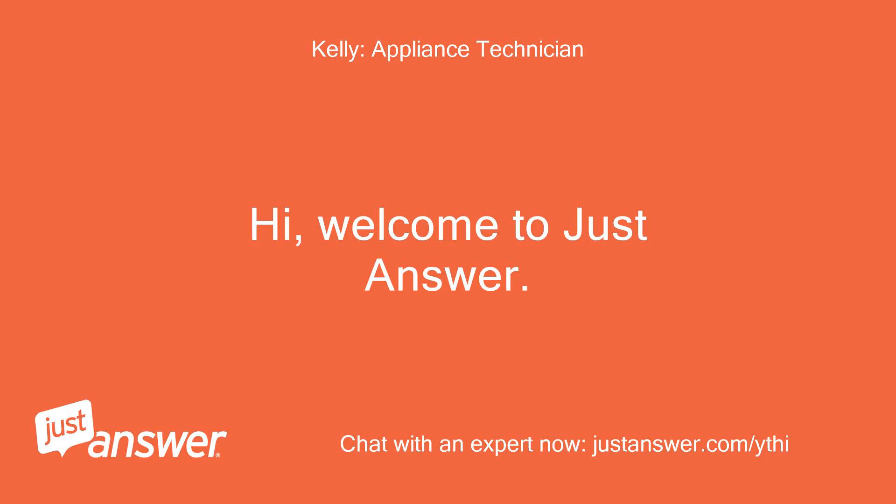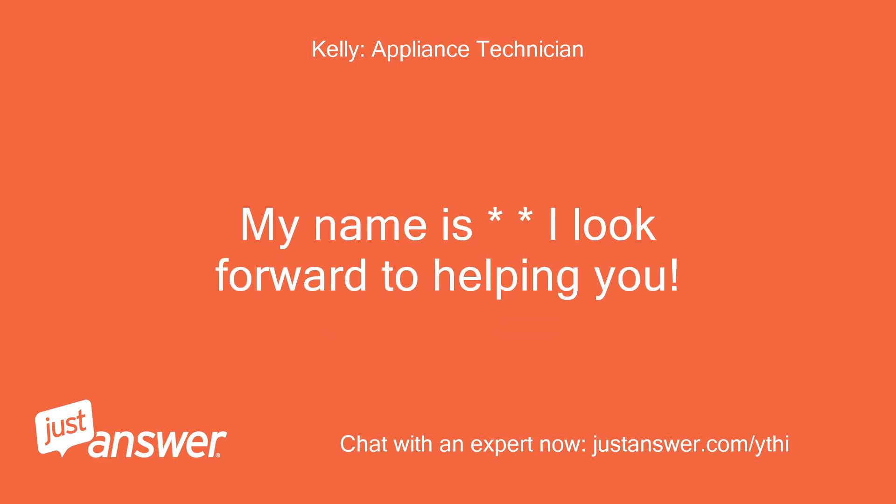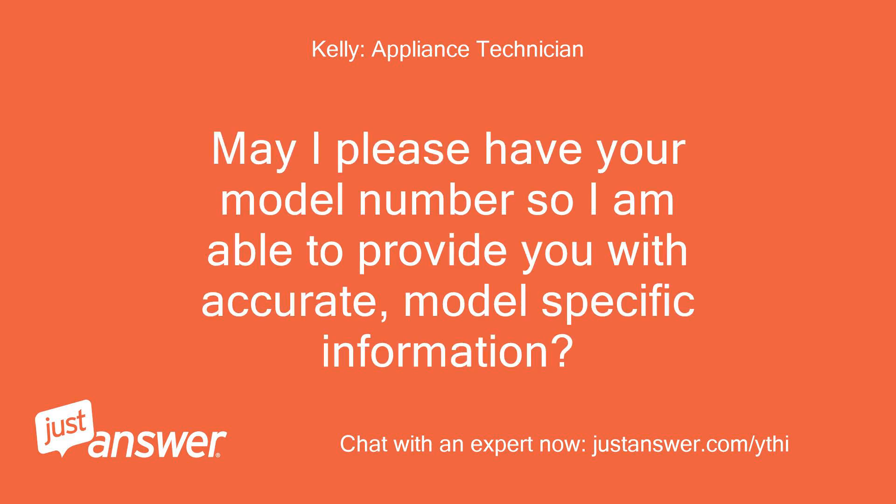Hi, welcome to Just Answer. Sorry to hear you are having appliance trouble, I know how frustrating that can be. It has not been properly converted. May I please have your model number so I am able to provide you with accurate, model-specific information?